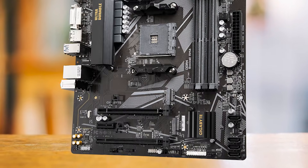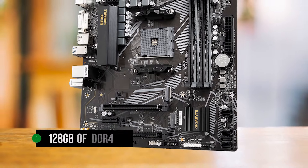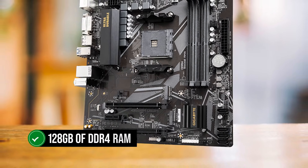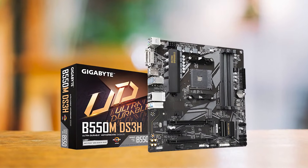For the RAM-hungry folks, this motherboard won't disappoint. The four DIMM slots let you stuff in up to 128GB of DDR4 RAM at a base speed of 3200MHz, or even push it beyond if you dare to overclock.